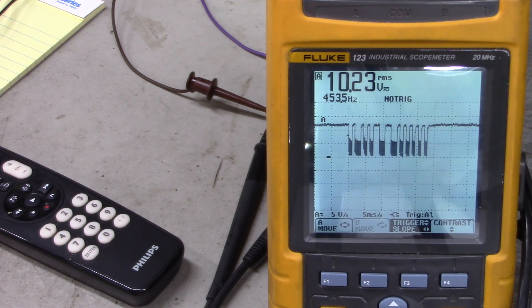Isn't that amazing? I'll put the circuit up at the end of the video and you can construct yours. Then you can look at all kinds of infrared transmitted data.